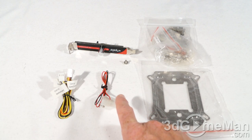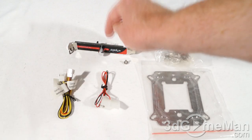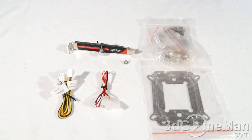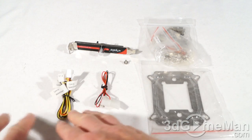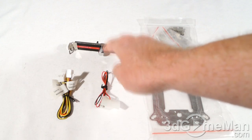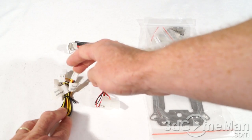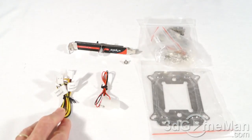They also include a screw for mounting in the expansion slot, and a power lead which goes from the power supply 4-pin Molex connector into the fan speed controller. You also have a pass-through cable from the motherboard to the rheostat — you don't have to use it, you could just connect the fan directly into the rheostat if you wanted to.